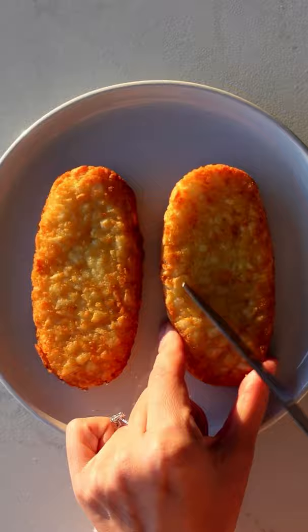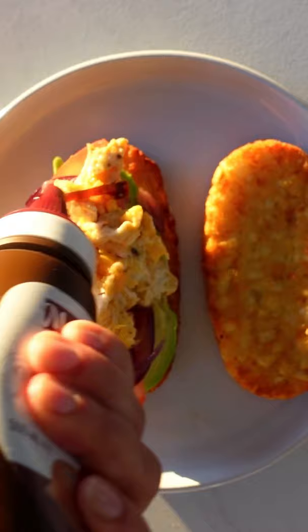Make sure your hash browns are super crispy and then pick the prettiest avo. Stack it up with tomato, your onions, the egg and of course your favourite sauce. Place on its lid and then dig into the tastiest breakfast sandwich.